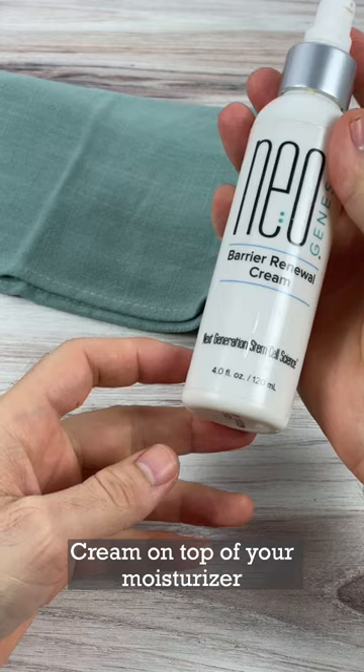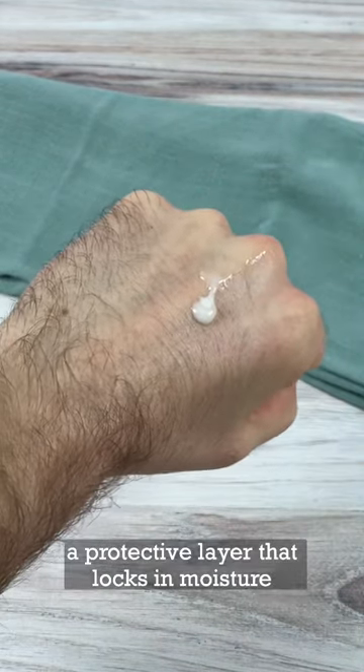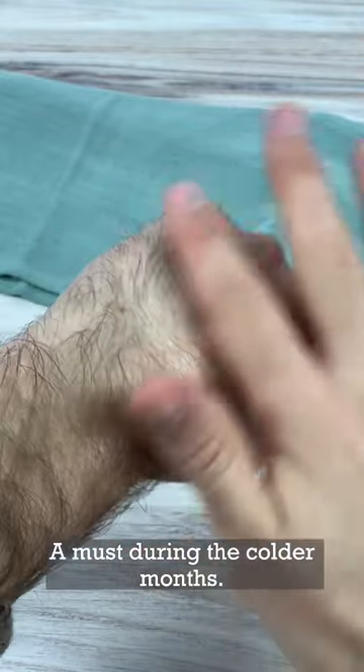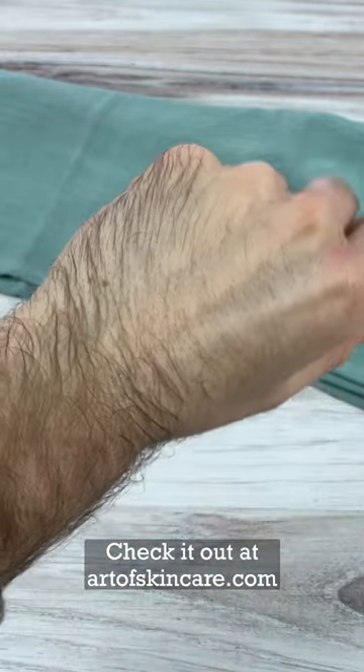Apply Barrier Renewal Cream on top of your moisturizer before SPF. This creates a protective layer that locks in moisture and keeps your skin hydrated all day long — a must during the colder months. Check it out at ROskincare.com.